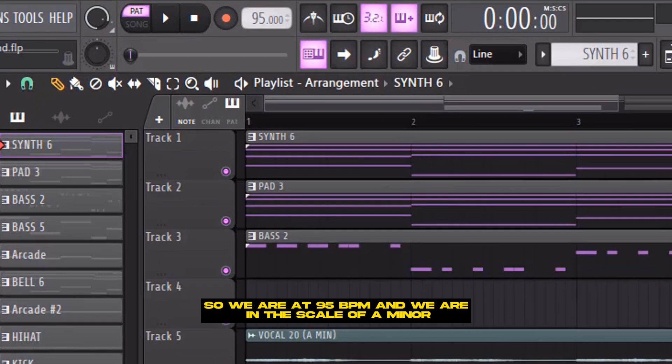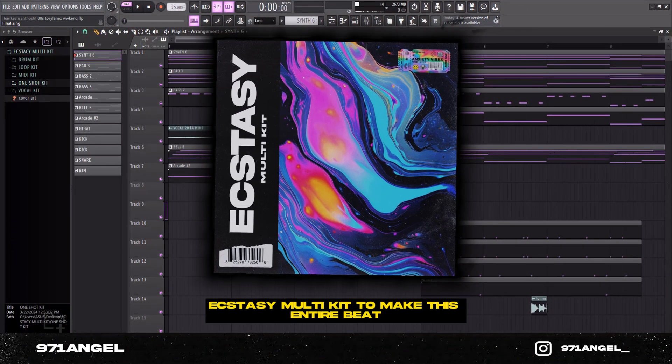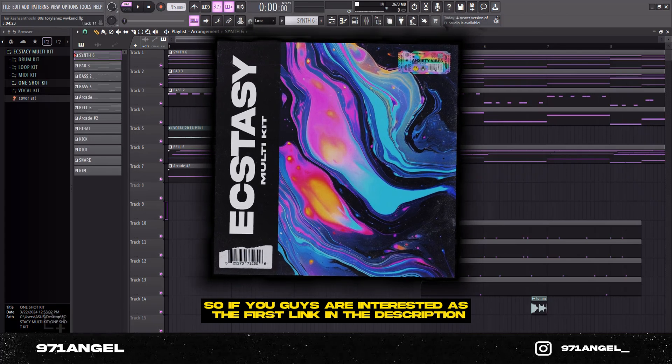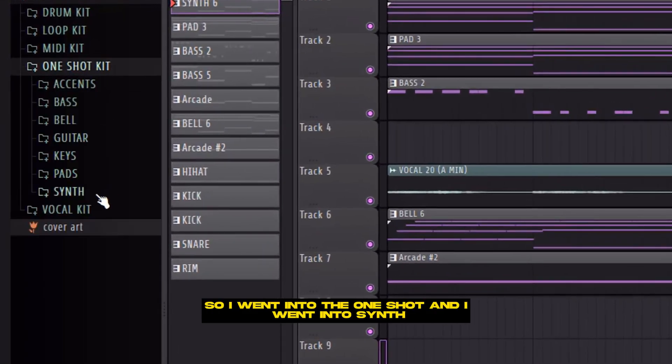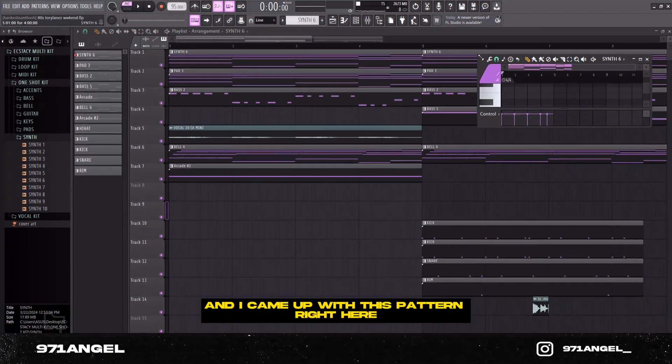We are at 95 BPM and we are in the scale of A minor. I'll be using the XC Multi Kit to make this entire beat, so if you guys are interested it's the first link in the description. I went into the one-shots, went into synth, and went with synth number six, and I came up with this pattern right here.